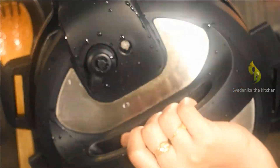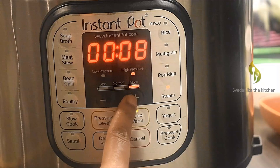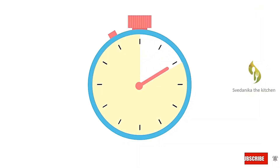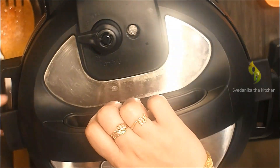Close the lid of the Instant Pot and set the pressure valve to sealing. Cancel sauté mode and turn on steam mode on high pressure for 15 minutes. Once the timer is off, wait until the pressure is released naturally. Now the pressure is released naturally, so open the lid.